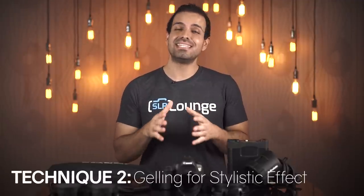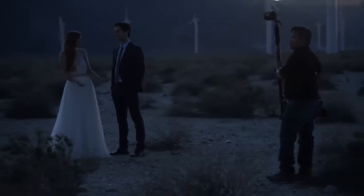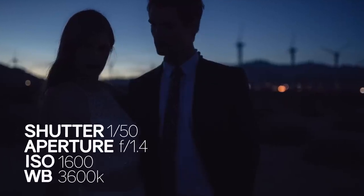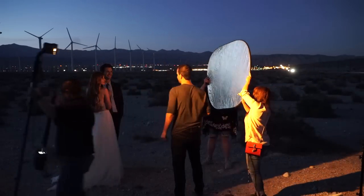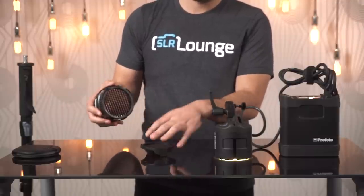Let's talk about our second technique. This time we're using a CTO gel for a stylistic lighting effect. We're also going to show you a bounce technique from our Lighting 101 and 201 courses on how to create two lights out of one single flash. We first set that in-camera exposure to how we want our ambient light to look, dropping the white balance down to 3600 Kelvin, with shutter speed 1/50 second, f/1.4, ISO 1600 for a nice ambient light look. From there we grab the B2 up on our stick, and we place that orange gel inside of a grid.